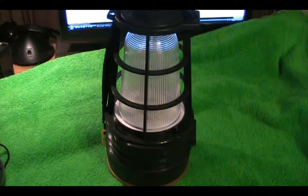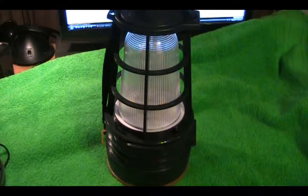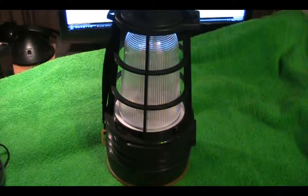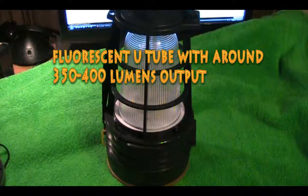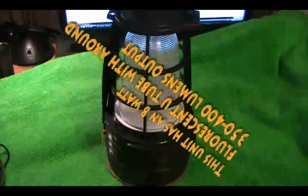Usually you'll find these solar lanterns with 20 to 30 LEDs, which will give you somewhere around 40 to 100 lumens, roughly. They're just not as strong as the fluorescent tubes, which is why it was important that I found a solar lantern with a fluorescent tube. These tubes give off maybe between 300 and 350 lumens, and it definitely lights up a large-size room where you can do specific tasks without having to be close to the light.